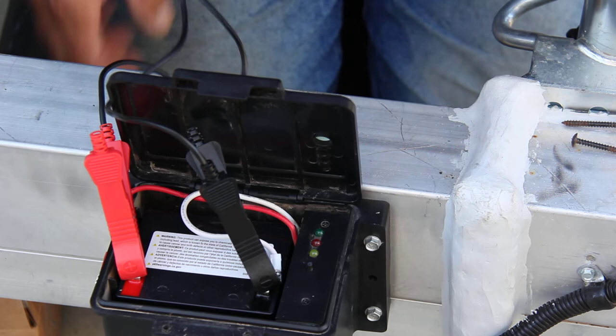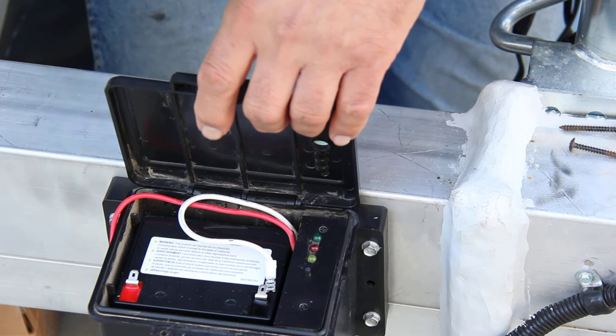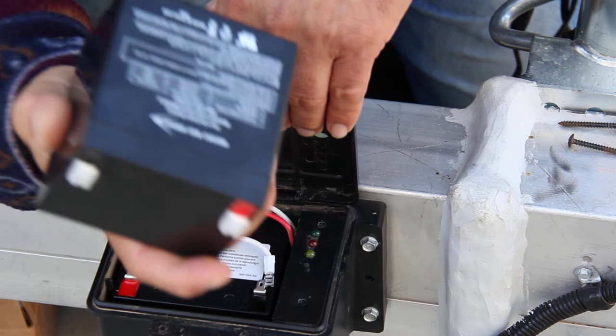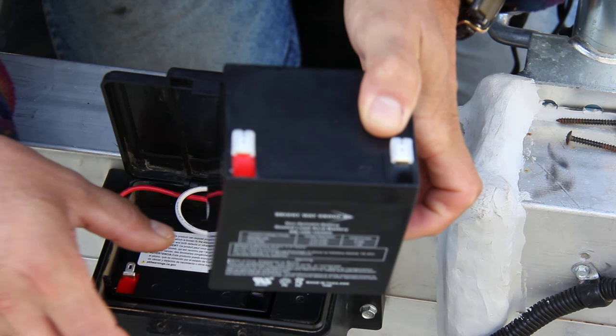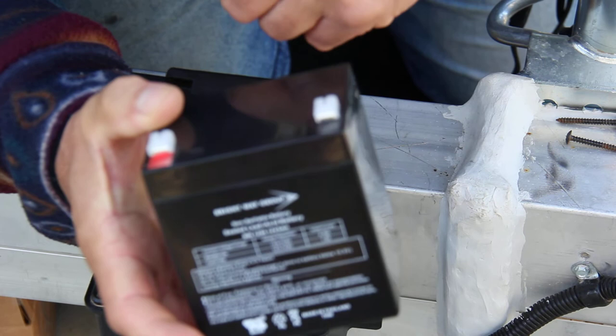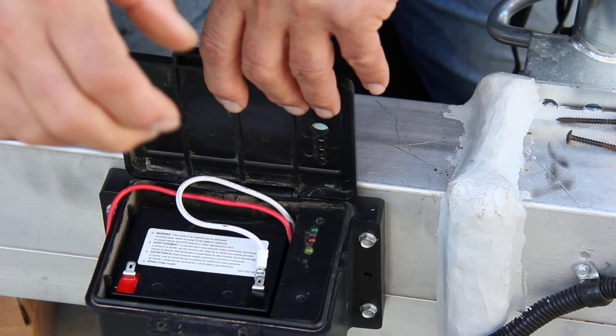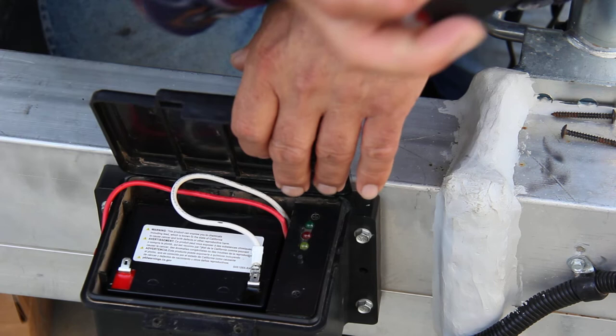That would be tip number one. I would highly recommend you not end up like I did with a dead battery, because if something ever happens and it's determined that your emergency brake system didn't work, it's your fault. So buy yourself two of these — they're $18 on Amazon. If I know I'm not going to use the trailer for a long time, I keep one out on the maintainer all the time, and then a week or two later I'll swap in the second one so they're both kept charged.